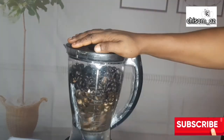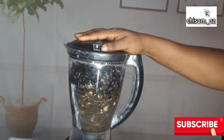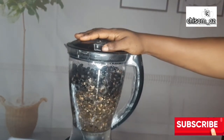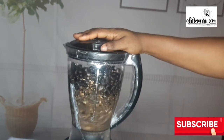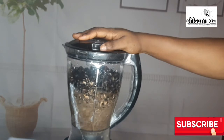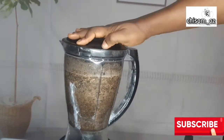After it's cooled off, go ahead and blend it. When blending, add enough water to aid in the blending. If you can't blend, you can use a mortar and pestle to pound it — go ahead and pound if you cannot blend.